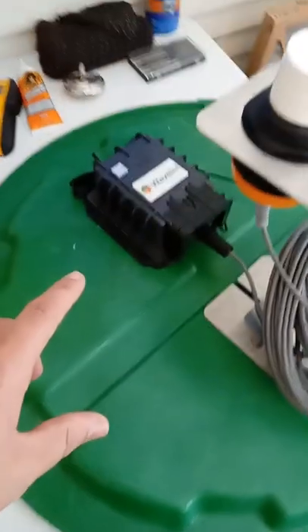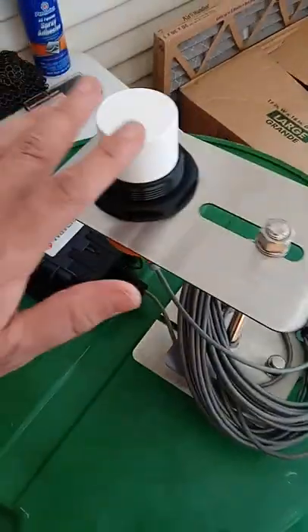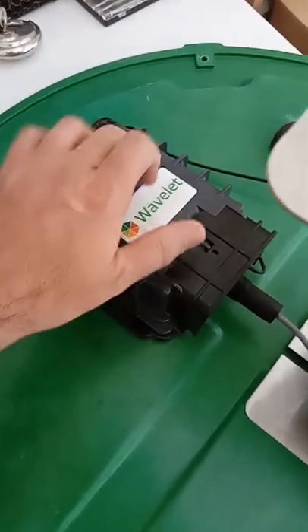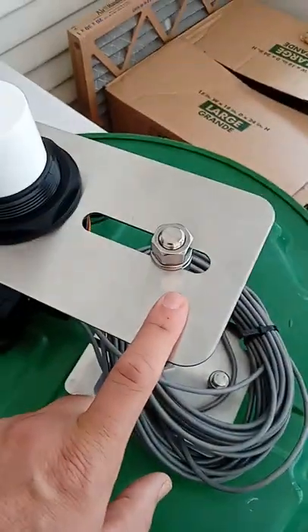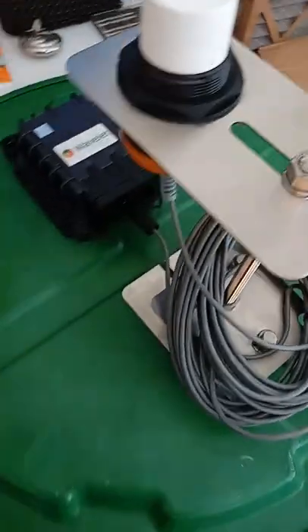This is the first time we've shown this. This is the Wavelet — this is the brain, this is the actual device. All the equipment, all the hardware — this stuff is state-of-the-art, first-class, high-quality, military-grade casings, stainless steel. I'm pretty sure it's all 316. This equipment is first-class.